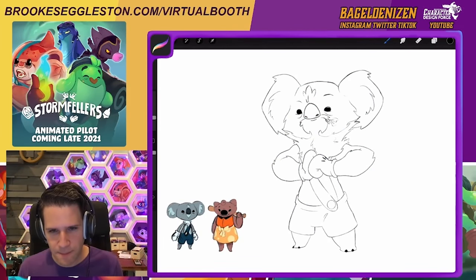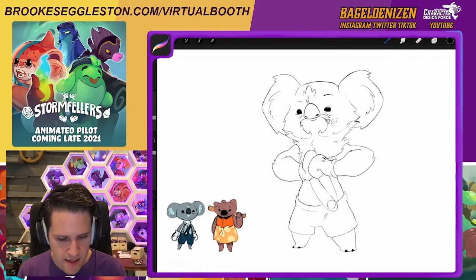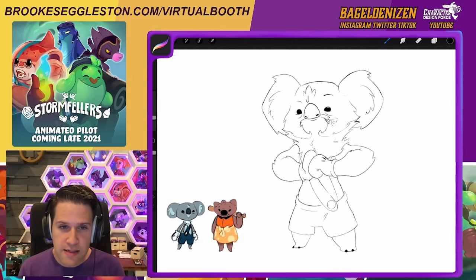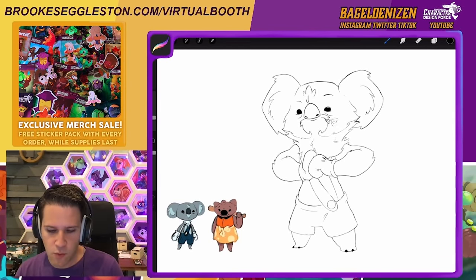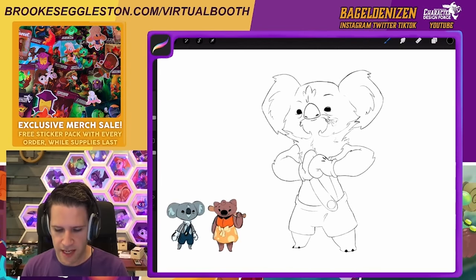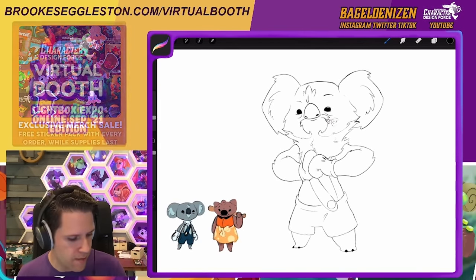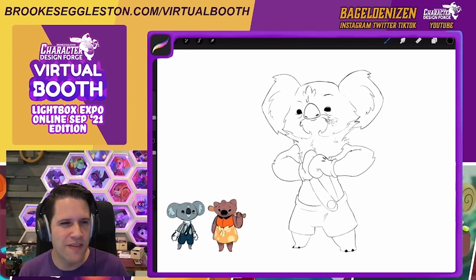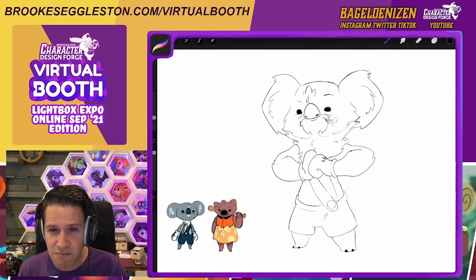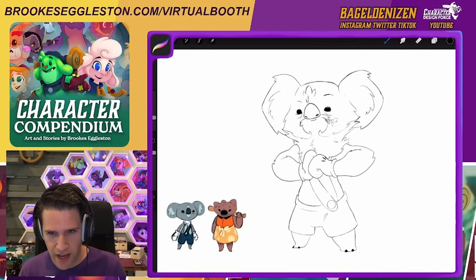Here's the thing with this — there are drawbacks to this, there are cons to the process I'm going to show here. Really what I'm thinking of this as is a bridge in understanding for someone who's coming from a certain side of art to another. I don't know if it's a cheat necessarily, because if you're still kind of doing all of the work you're just doing it in a backwards way.